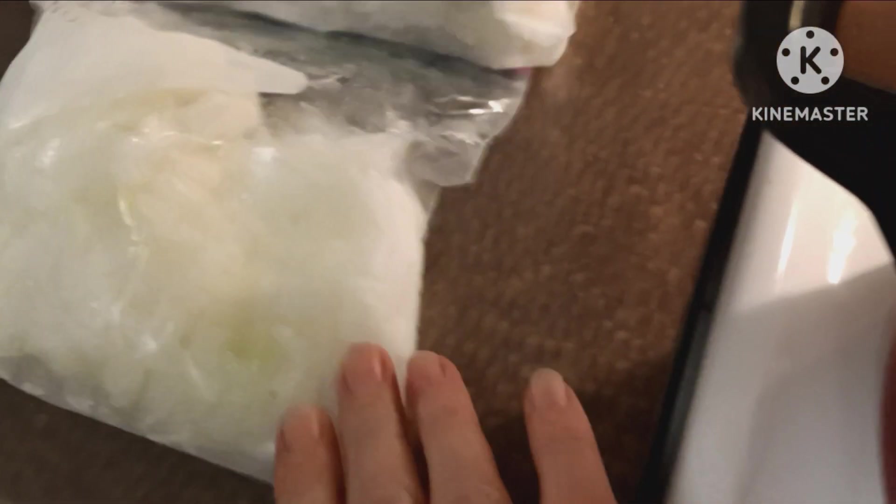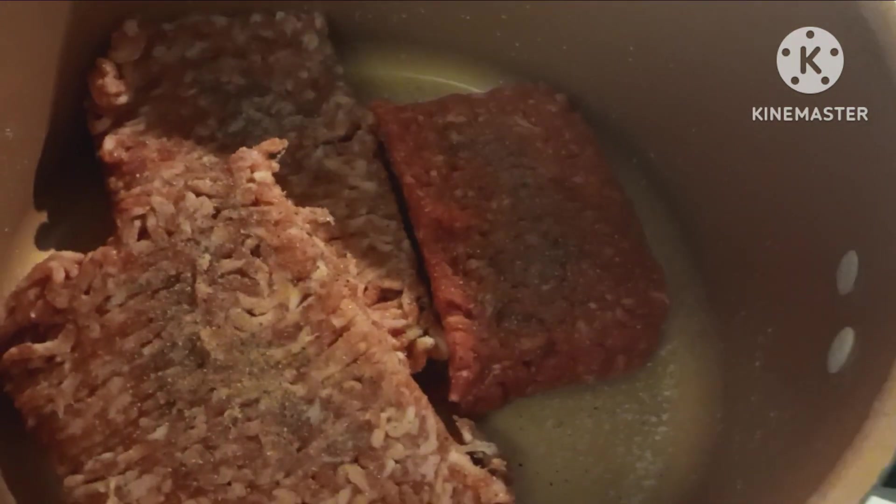I've also got a bag of frozen diced onion I'm going to put in there. Brown all that up, drain the grease, and then I'll be back.